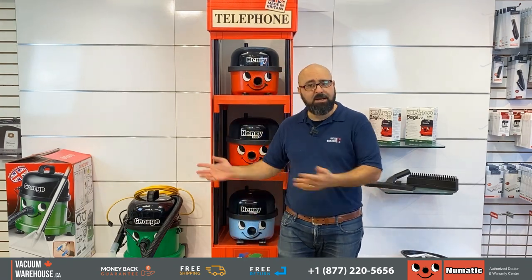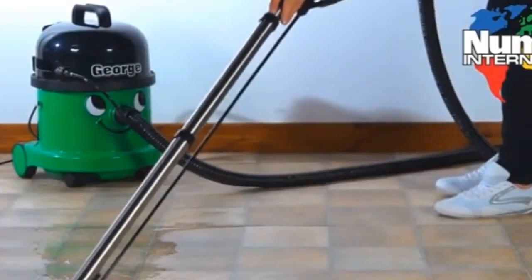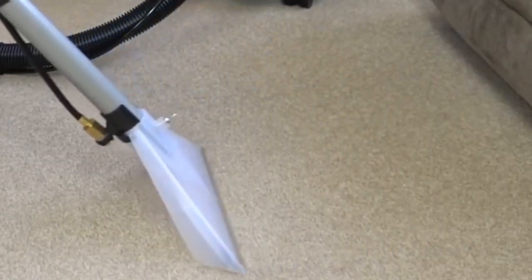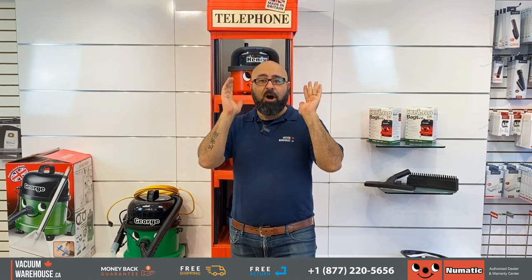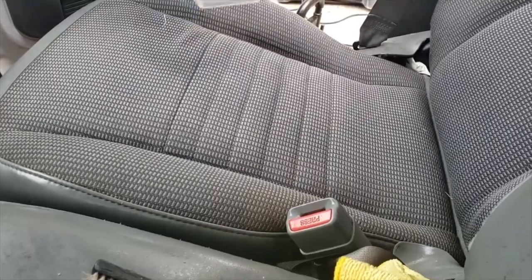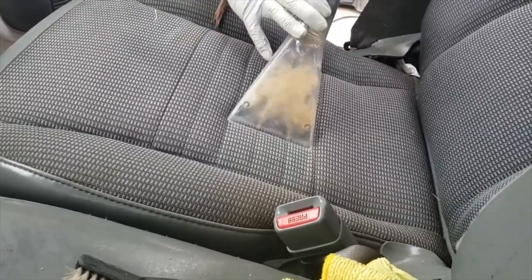It's also a wet dry vacuum. Our last customer was a flower shop — they constantly have wet floors on tiles and need a vacuum that picks up water or liquids. George does that. And especially if you own any type of business where you are shampooing carpets, surfaces, upholsteries, or if you have a car detailing business or wash car fleets — listen up. George is going to be your best friend.